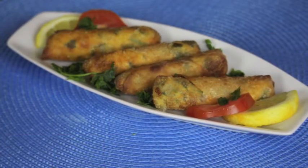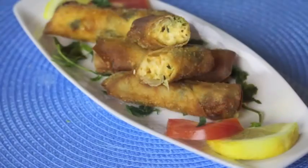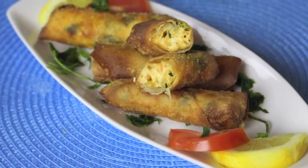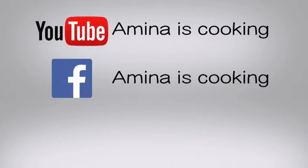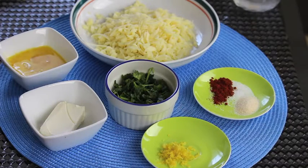Hey everyone and welcome back to my channel. Today's recipe is going to be cheese spring rolls. They are crunchy from the outside and so good and cheesy from the inside. You can find all the ingredients listed down below the video, and don't forget to follow me on social media. And now let's start.